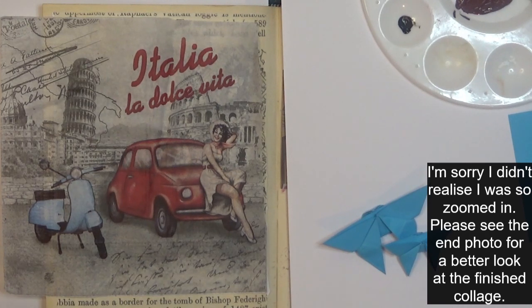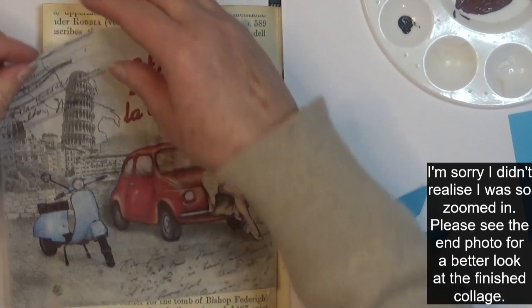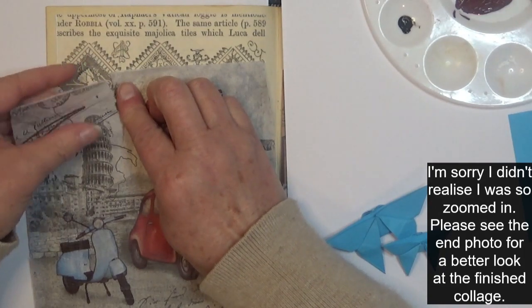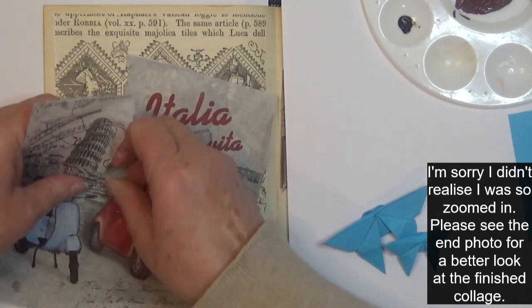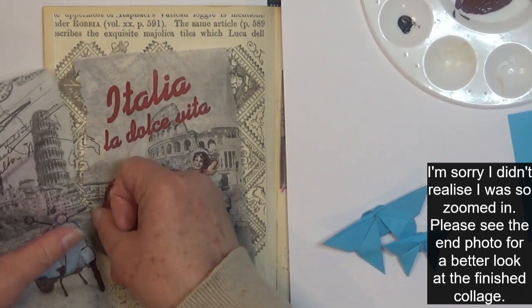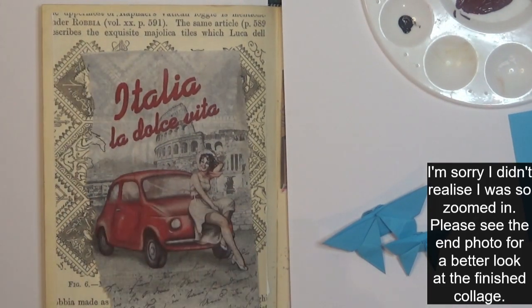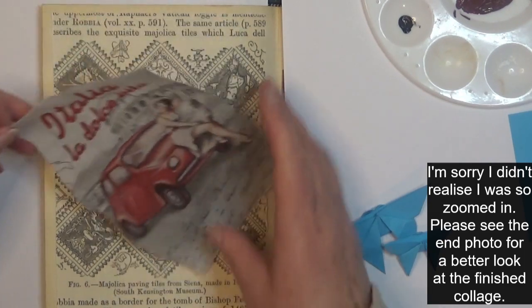I'm just going to do a little bit of tearing. Where's one of those brushes? I've really got to learn to put my stuff back. I keep borrowing things and not returning them, and I know I've got those water brushes but I don't know where they are. So I'll just do the ripping without one. That's made it a little bit smaller.